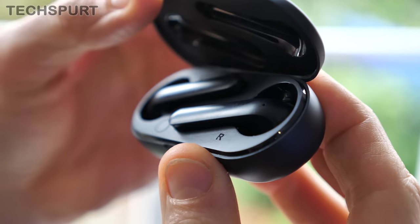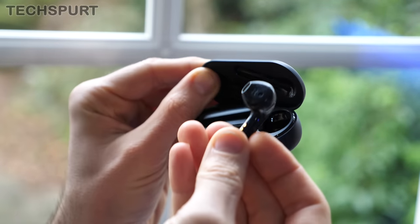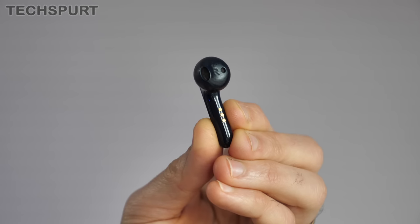I've been testing out the Ticpods 2 Pro for just over a week, using them as my full-time headphones. And here is my in-depth review. For more on the latest and greatest tech, please do subscribe and ding that notifications bell.